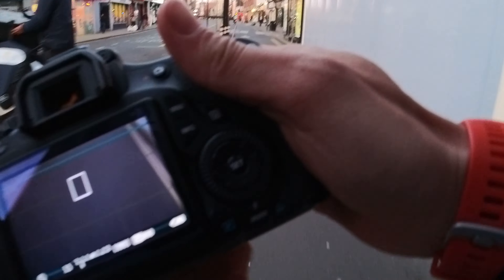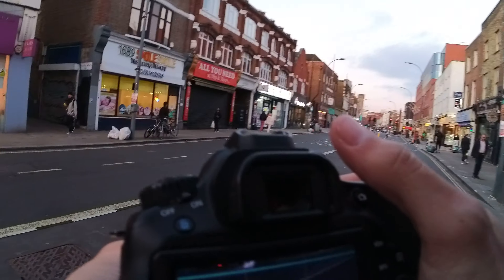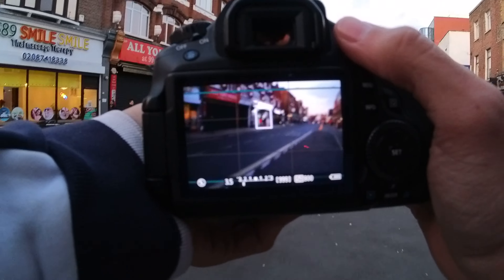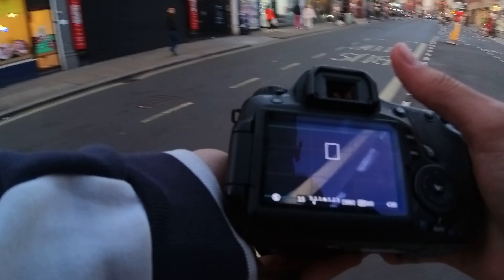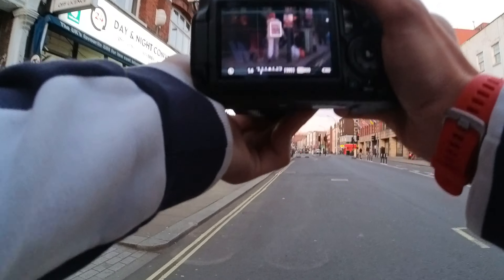Nice. You gonna cross? What are you gonna do? No? Oh, he's getting on his bike.